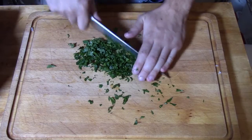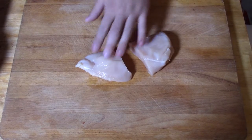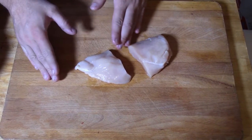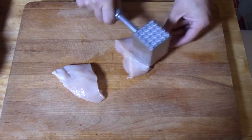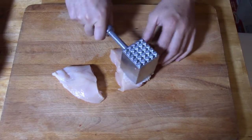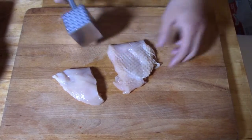Next we're going to work on our chicken. For this we're going to use a kitchen mallet — if you don't have one you can use a heavy pan or a rolling pin with some parchment over it. We're going to take our chicken and start by slicing it in half. Make sure the pieces are kind of even, but if you skew one side, make the smaller end a little bit longer since it's a little thinner to begin with. Then take your mallet and give it some nice taps. This also helps ensure it's nice and tender.